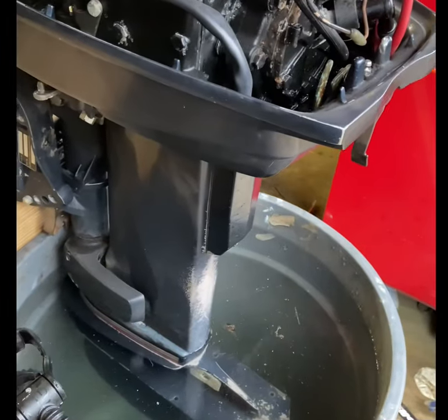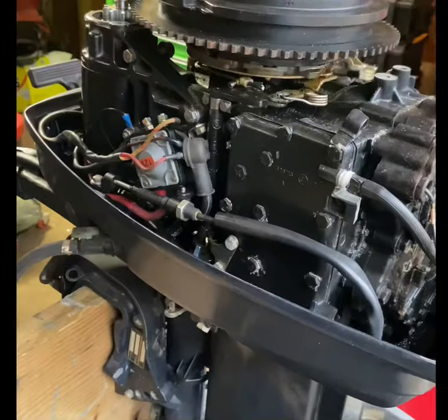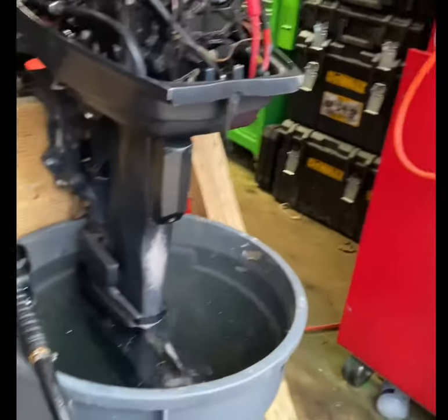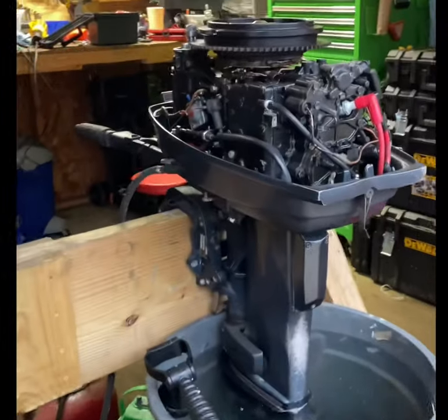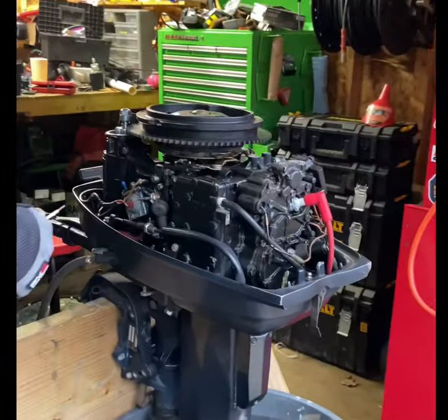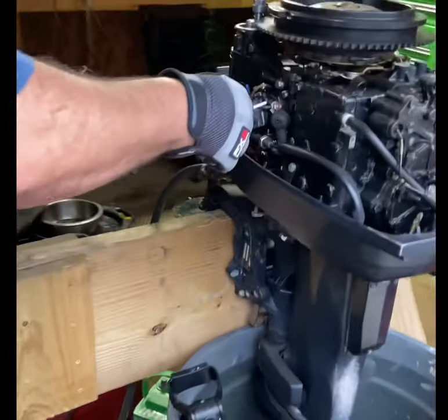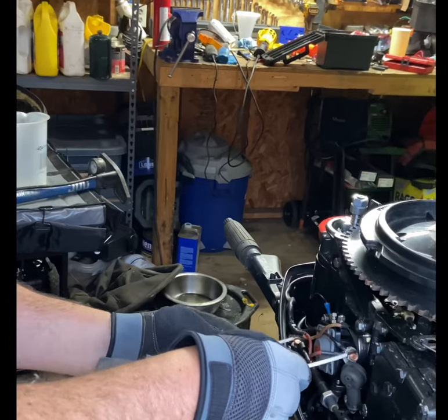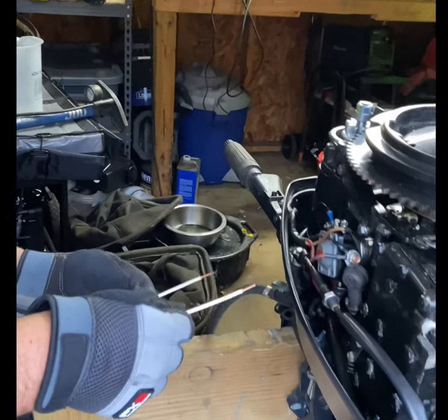Prior to starting series on the workbench, I was just thinking of the gas fumes and gas pouring out of the carburetor. I'm just going to touch these too, I guess. I'm going to get it.